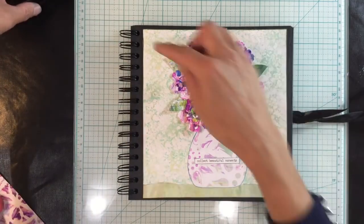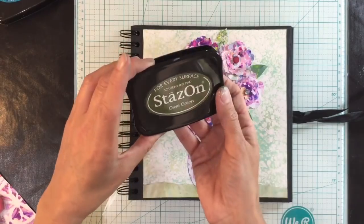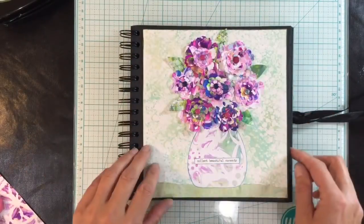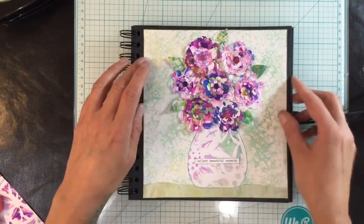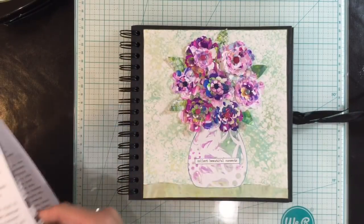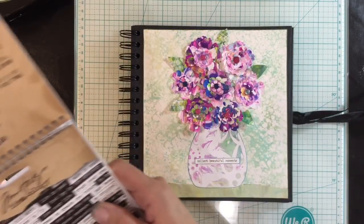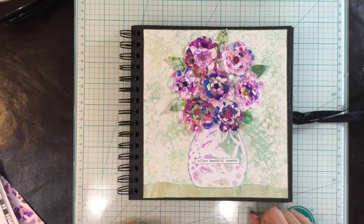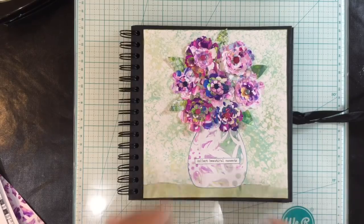I used my Stabilo All pencil — now that I've found it — just to highlight the top of the table here, and then I inked around the edge of my page with the olive green Stays On ink before I glued it into my new Mixed Media Morsels journal. Then I added one of the Tim Holtz Small Talk phrases: 'Collect Beautiful Moments.'